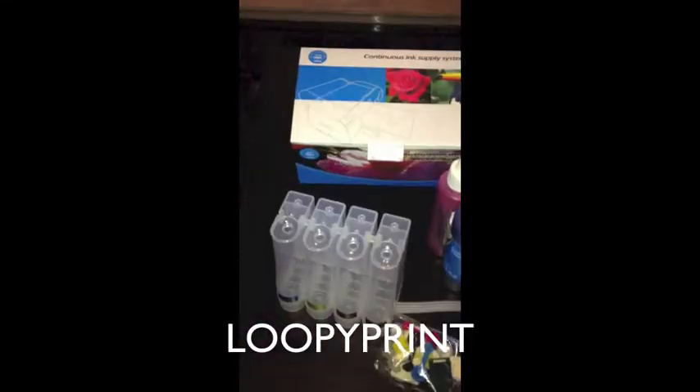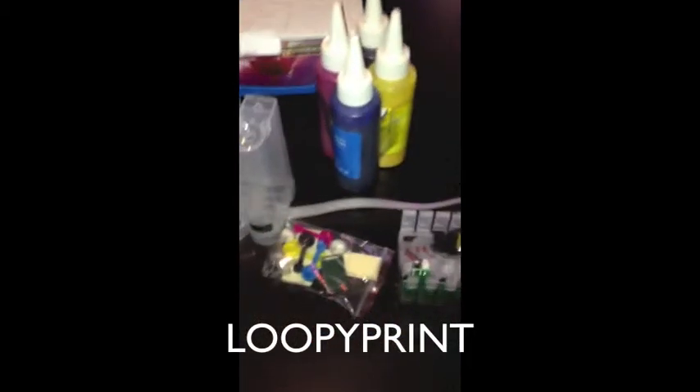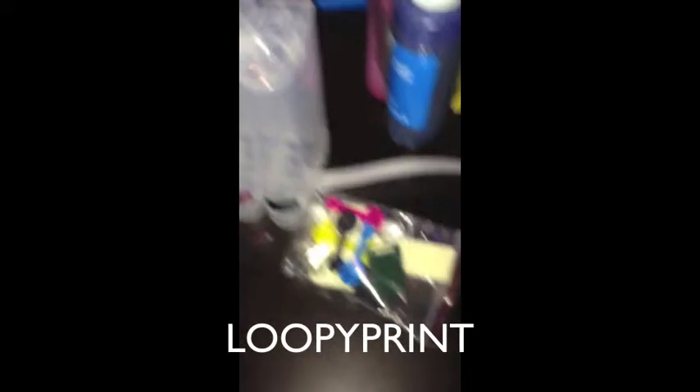This is your item when you receive it. Unpack everything onto a table and lay it out like this. Make sure you've got your bag of bits.